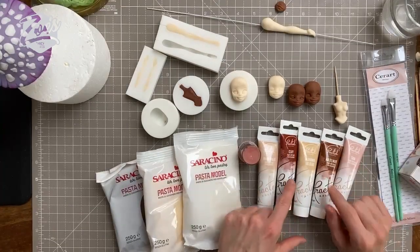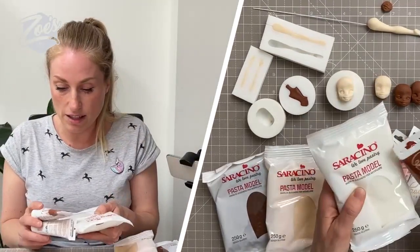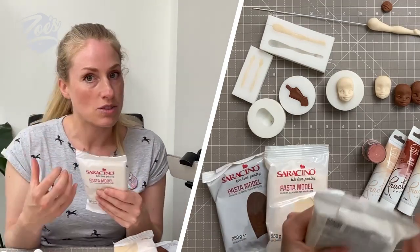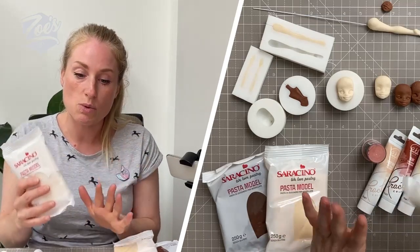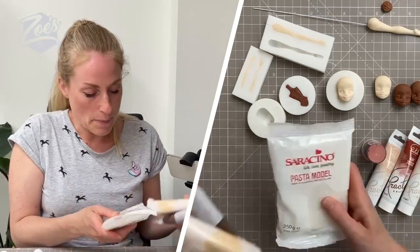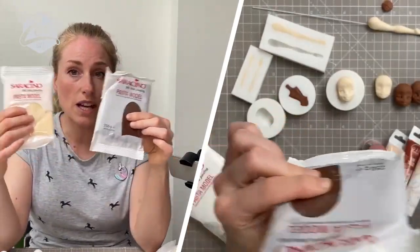I've got these out to show you that you can use these gel colors in your modeling paste - that's absolutely fine, and they mix fine into white Seracino. But bear in mind, the more you're mixing into it, the softer it's going to get. This paste has got cocoa butter in it which is quite heat sensitive, which is why I struggled a lot today. I tend to use the brown and rose beige, and often mix these two together to get different skin shades.